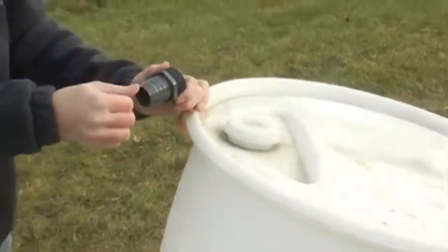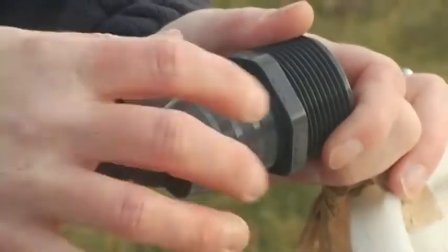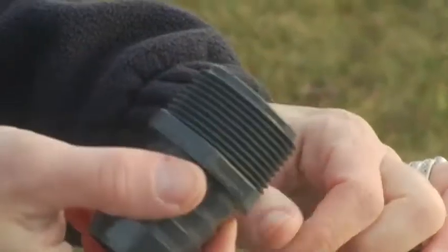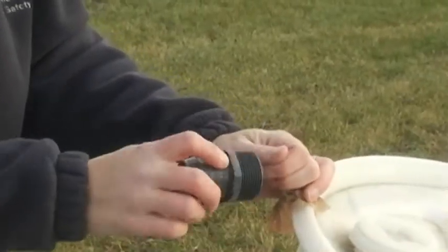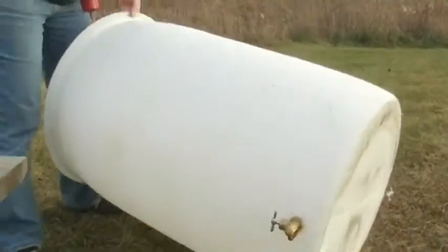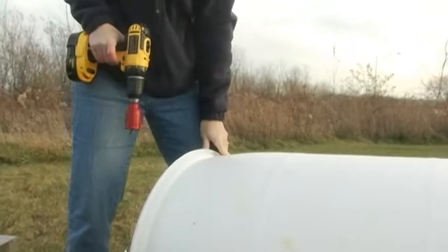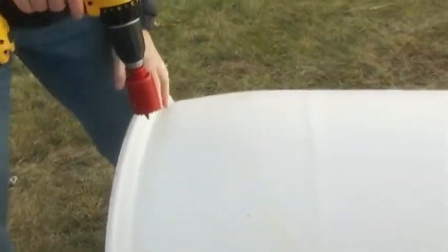If you use the 1-1/4 inch fitting, you can buy a length of sump pump hose or drainage hose — it'll usually come with a fitting. Lay the barrel on its side again. The location of this hole isn't as critical; just somewhere near the top so your barrel fills.